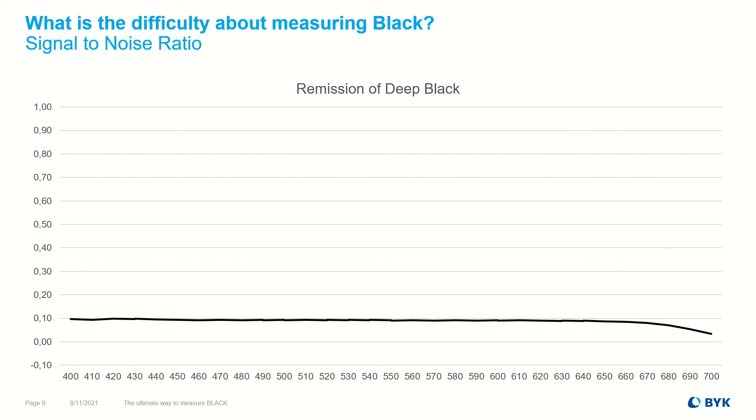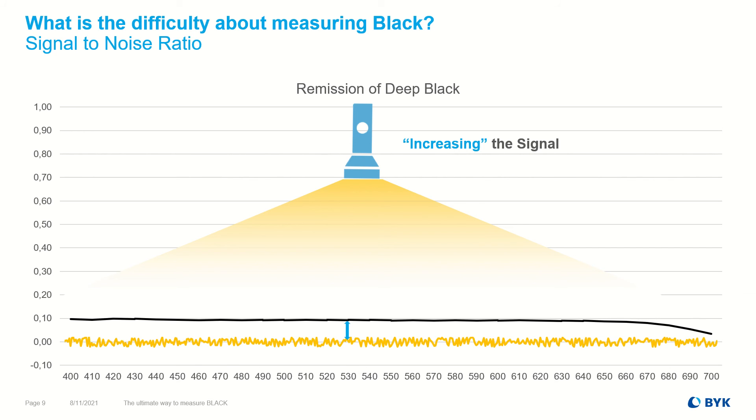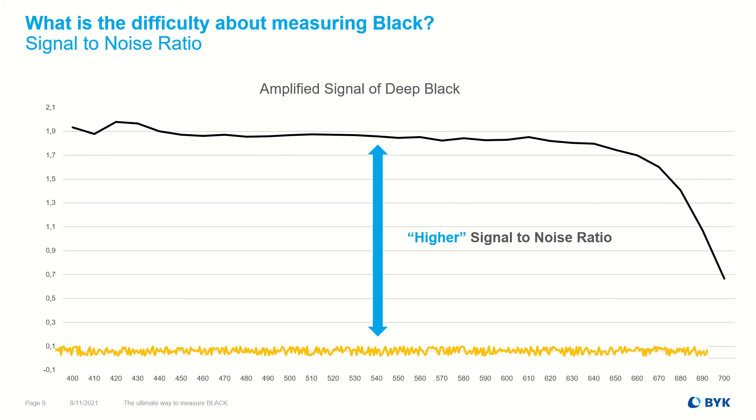In addition, the low signal is influenced by the so-called noise of the electronic instrument components. Thermal noise is a natural consequence of the random motion of free electrons and ions. As the remission is below 1%, the signal-to-noise ratio is a challenge for the accurate measurement of dark colors. Therefore, the Pro version offers a Chetness mode with a higher light intensity level. Now the signal level is significantly higher than the instrument noise, and reliable results can be achieved even for deepest black.